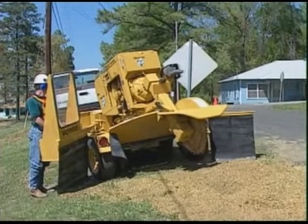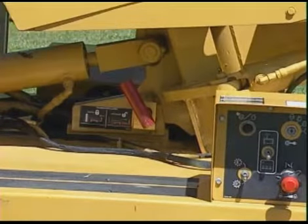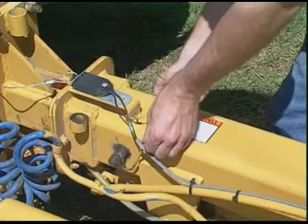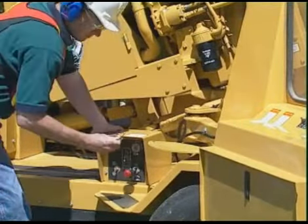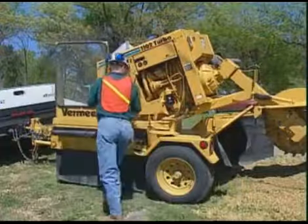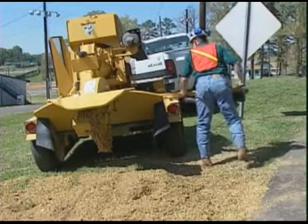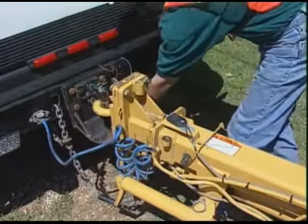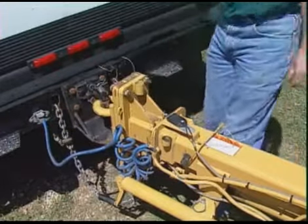To prepare the machine for transport, raise the cutter wheel and center it. Engage the boom transport lock. Retract the tongue and install the transport lock. Install the locking clip. Shut off the engine and remove the key. Roll up and secure the control station's protective curtain. Swing in the control station and lock it in the transport position. Roll up and secure any other chip containment curtains on your machine. Check to make sure your machine is securely hitched to the towing vehicle, safety chains are in place, and all electrical connectors have been secured.